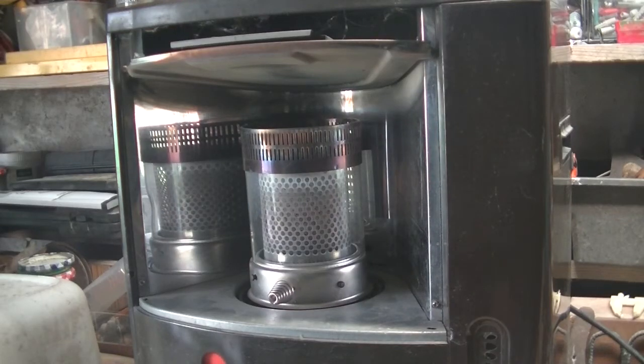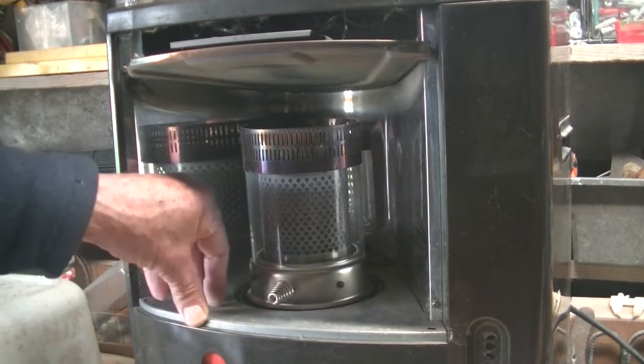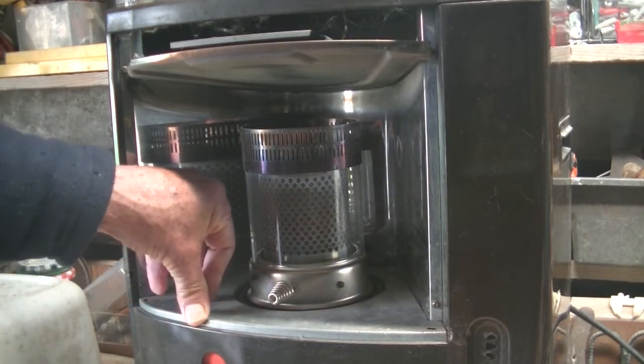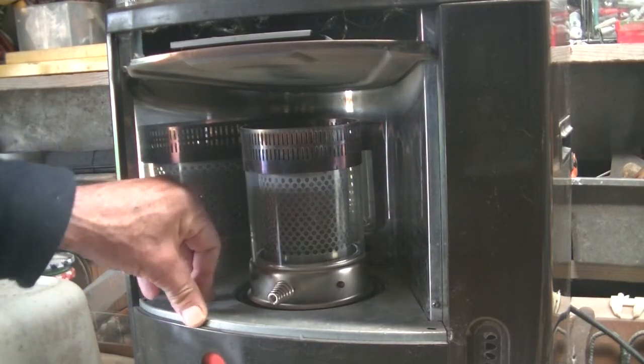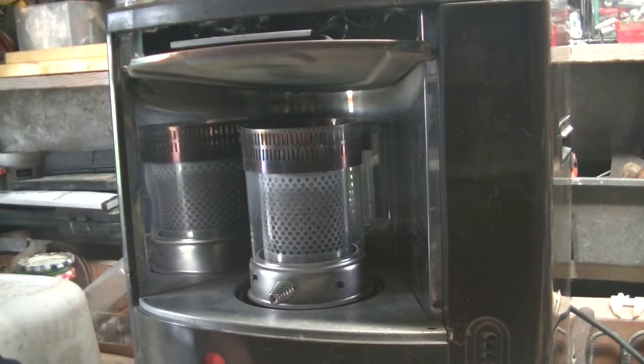Hello everybody and welcome to my channel. Today I'm going to be having a look at this little paraffin heater. It's been working very well for the last three winter months, running for about 12 hours a day, but at the moment it just needs a little bit of attention.